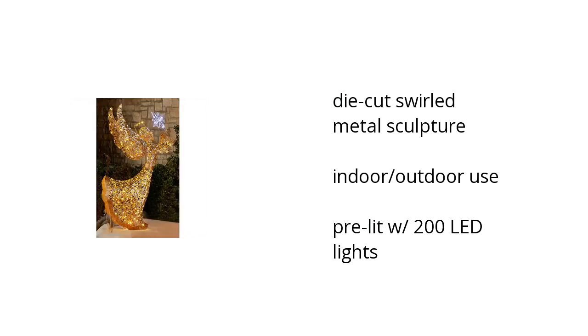It's a die-cut swirled metal sculpture, it's great for indoor and outdoor use, and it's pre-lit with 200 LED lights. Want to learn more? Click here.